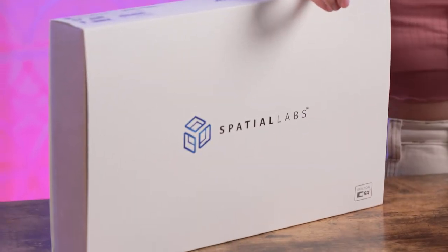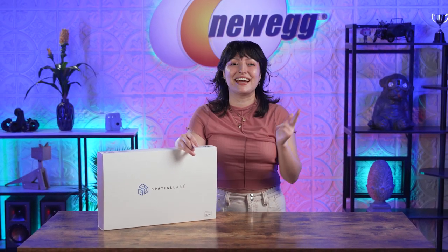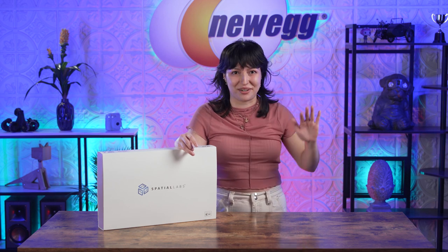The Acer Spatial Labs View is absolute magic. It's an incredible display — 3D like you've never seen before, and completely portable. Soon you'll be able to work, watch, and game from any location in 3D.